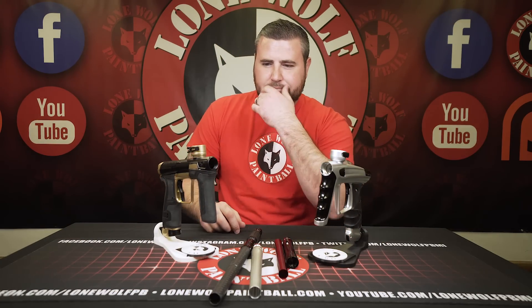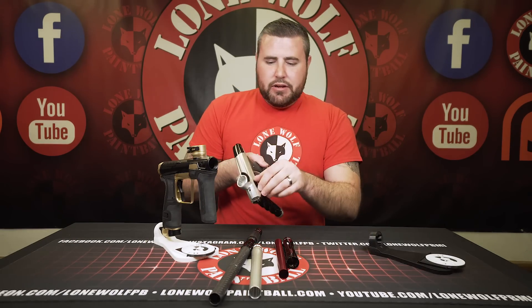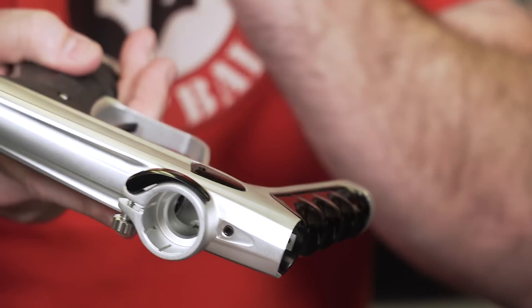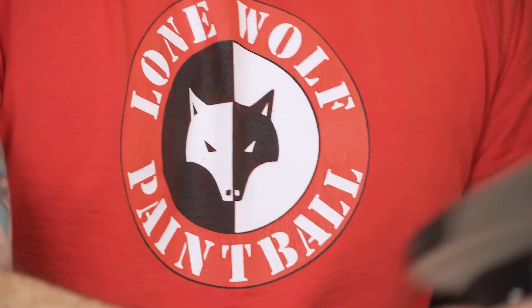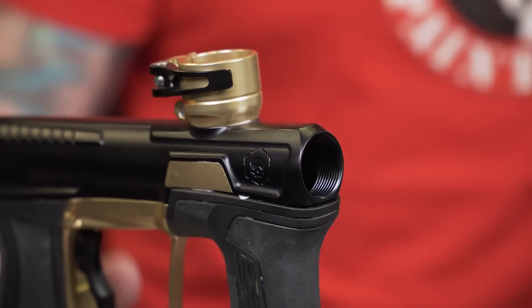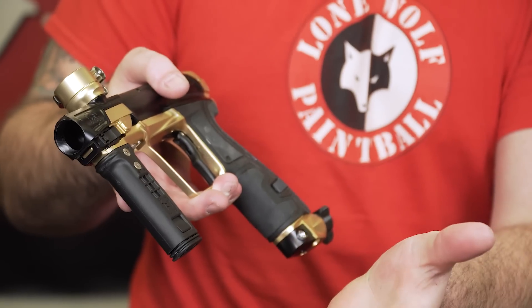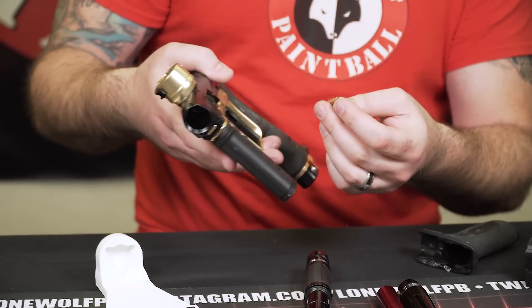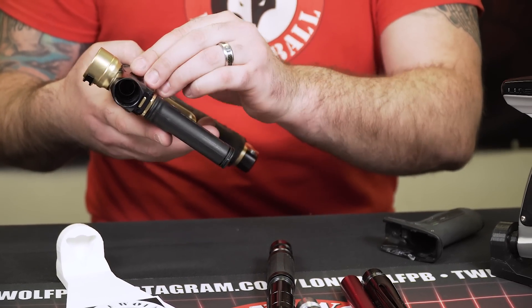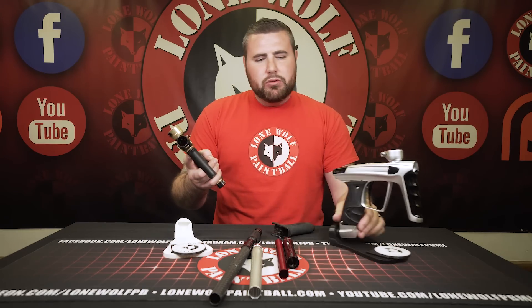The eye covers are a big thing. On the Luxx, you can just push and pull and the eye cover comes off completely tool-less — no Allen wrenches needed. Same with the CS2: you slide the front grip off and you have full access to your eye covers right through there with the switch. Slide that forward and the eye cover comes right off. Both are completely tool-less, which is the most important part.